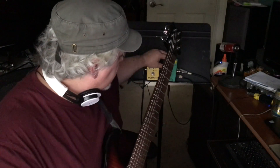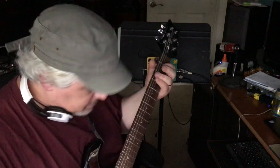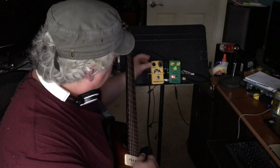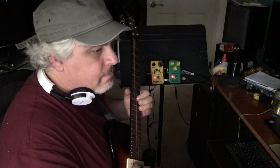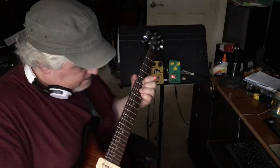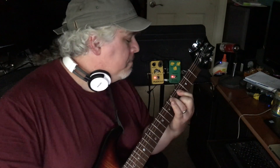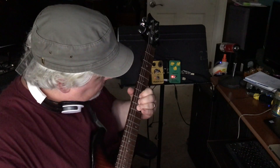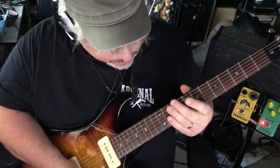That sounds great. Here's our Vintage Overdrive. I like that tone. You know what's great? You just put the knob straight up and it sounds really good. But I like it set maybe right about here.